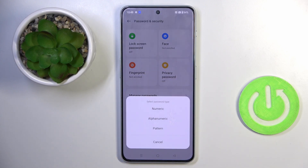Agree, click on Continue, and let's set a password — it can be a numeric password, alphanumeric, or a pattern.